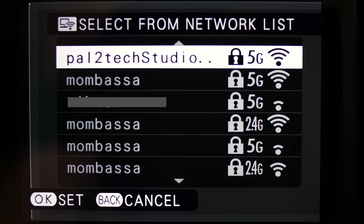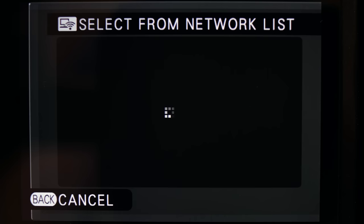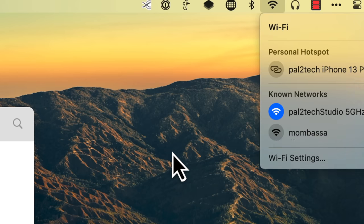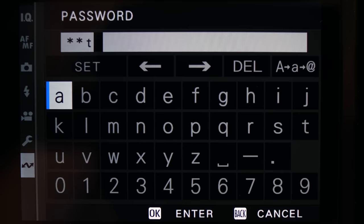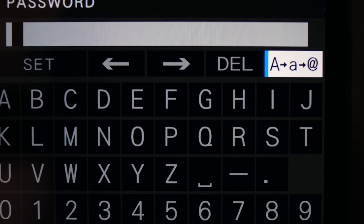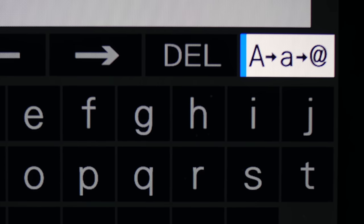Let me repeat the simple way to do this: go into network setting, choose access point setting, choose manual setup, and choose 'select from network list.' Make sure you choose the same Wi-Fi network that you registered your computer on earlier. Once you choose, you'll be taken to a screen to enter your Wi-Fi password. Here's a handy tip: if your Wi-Fi password contains lowercase letters and you quickly start putting in the password, the camera will fail to connect and it won't tell you why. Make sure you first select the icon to change the keyboard to lowercase before you type a lowercase letter.